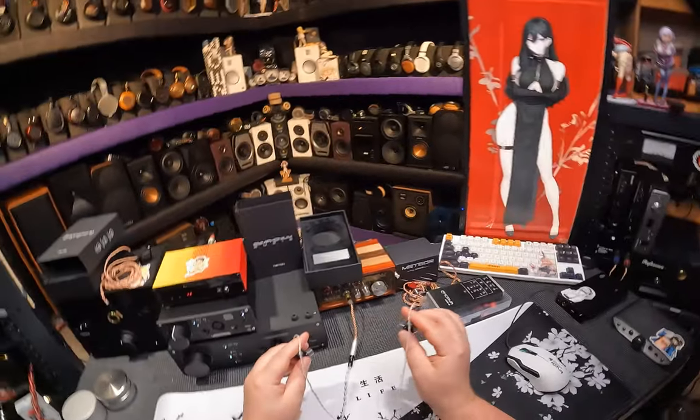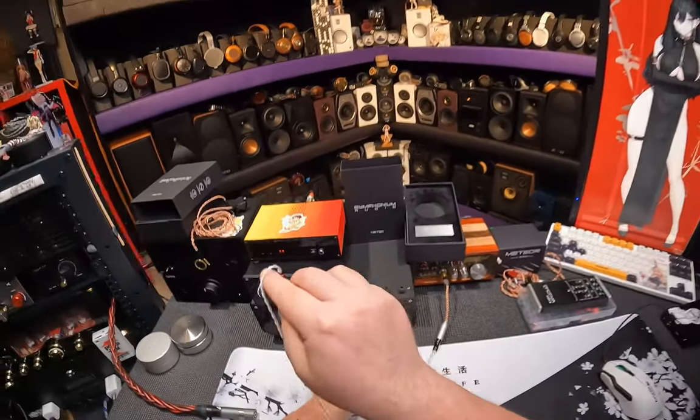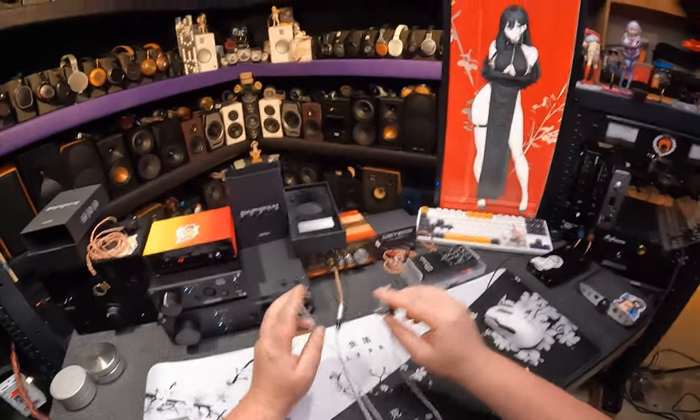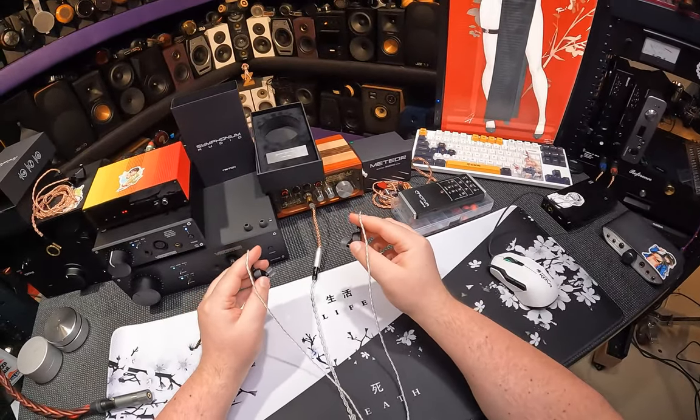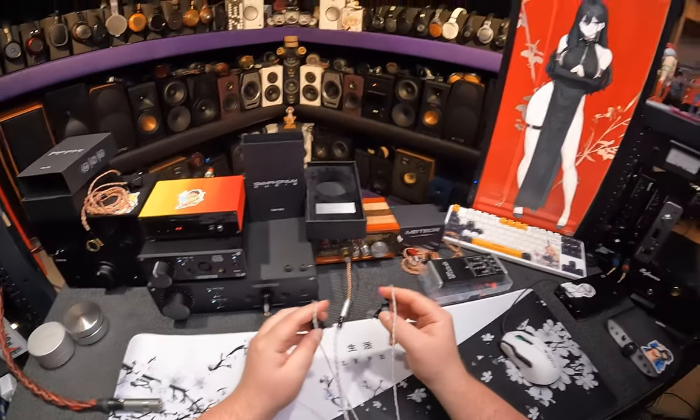I could hear a thousand dollars in there. I wouldn't buy it — it's not my sound though. I think those are trying to be more neutral. There's this weird thing that happens in all of audio: as things get more and more expensive, a majority of companies tend to want to make it more neutral, more accurate.